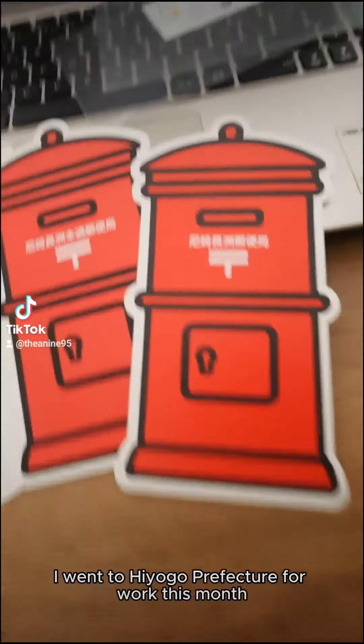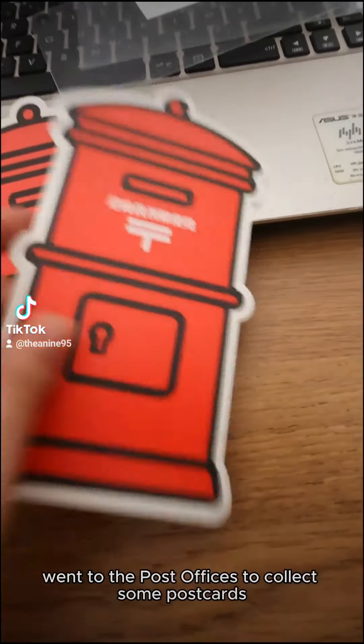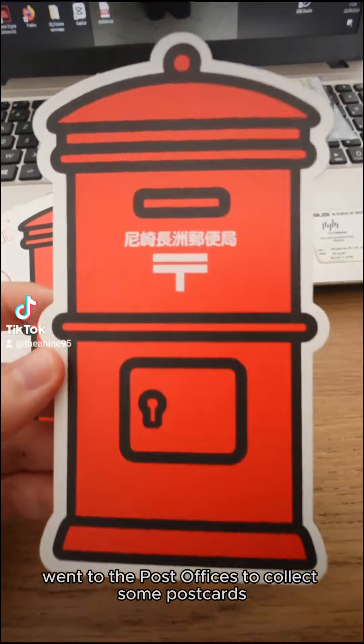I went to Hyogo Prefecture for work this month, so I obviously went to the post offices to collect some postcards and Fu Ke In. As I said in another video, these cards are being discontinued, so one post office I visited didn't have the card anymore.